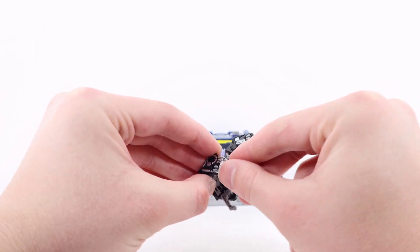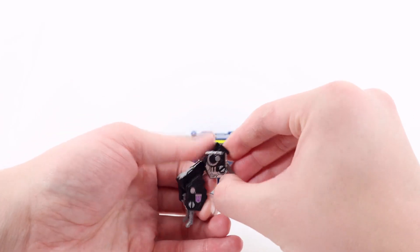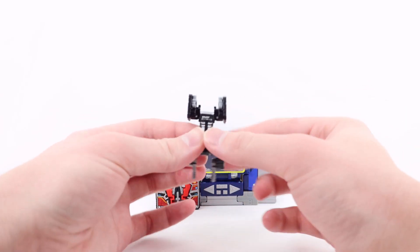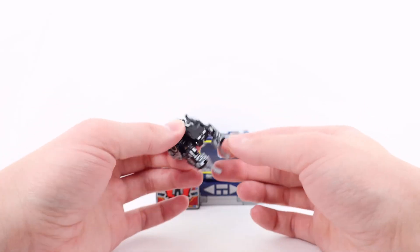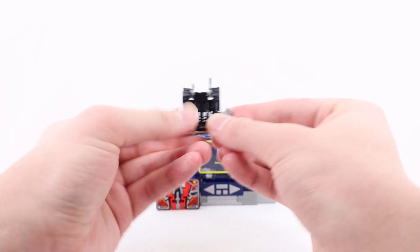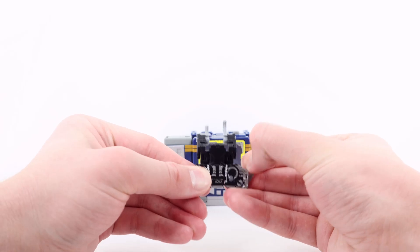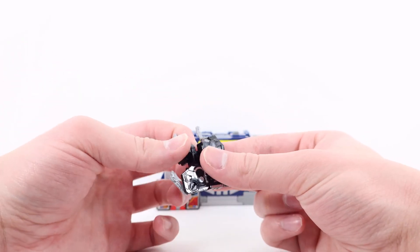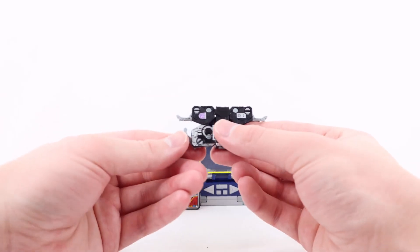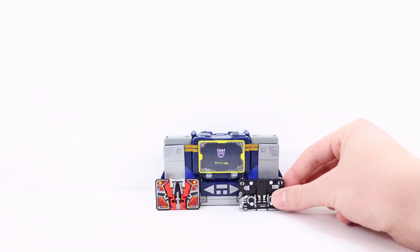For Ravage's transformation: go to the bottom, push the head through — apologies if the legs pop off. Flip the little legs forward to get some clearance. Flip the back legs in and fold that up, do the same on the other side — hinge the foot up and then hinge the entire back leg up. Then get this entire section and hinge it forward, then hinge these sections up so the back is all done. Then do the front legs — they hinge up into place — and push the back legs and front legs in. There we have Ravage in cassette mode.